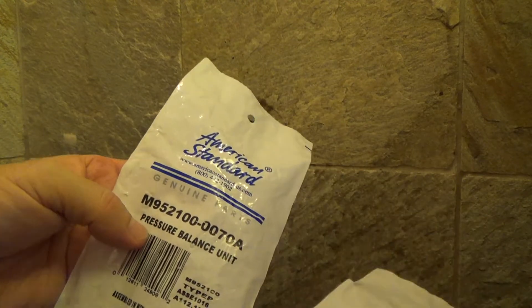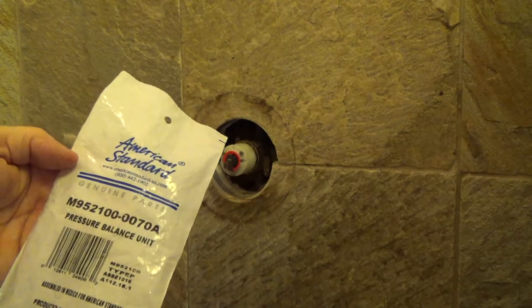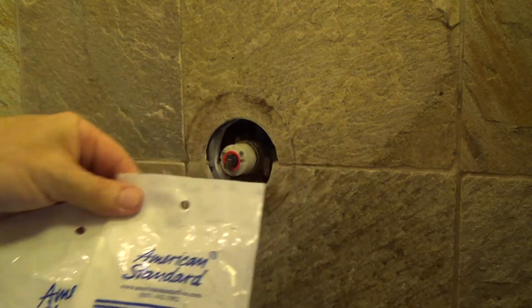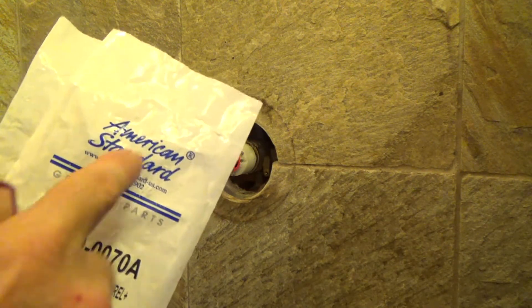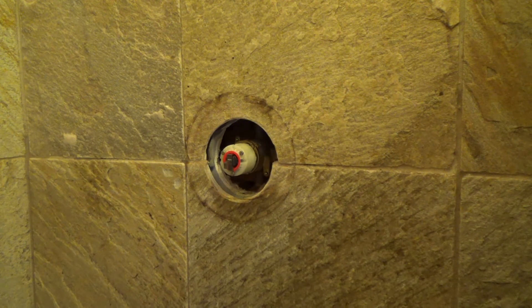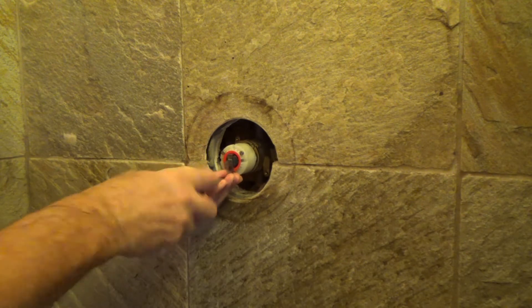This was a cartridge with seals, and here's the balance — the pressure balance unit. I believe next time I'm at the store, I am going to order those parts. I might even be able to do it online because I even see there's a website, an actual phone number too. And if I don't want to drive to the store, I could have them ship it right over the internet.